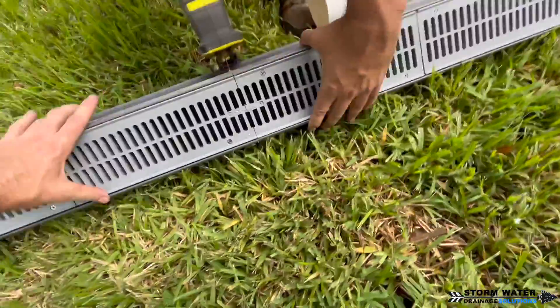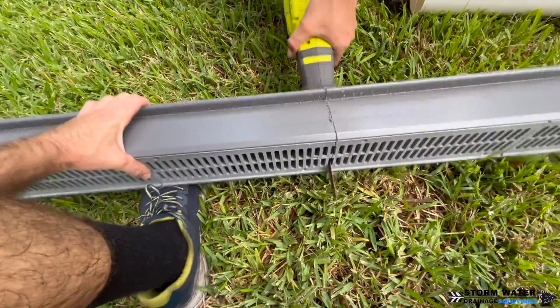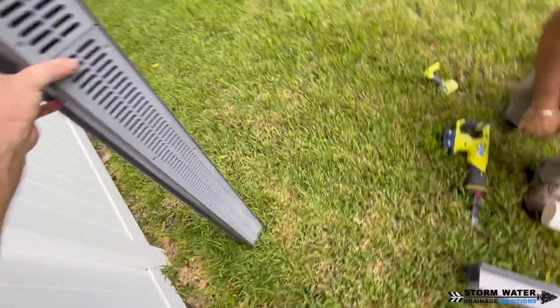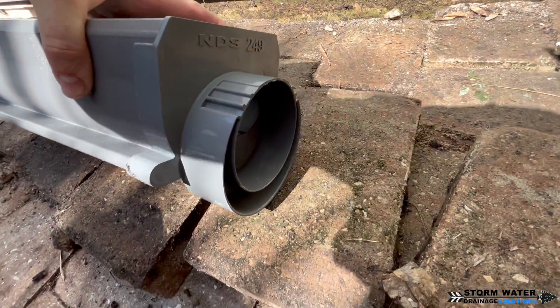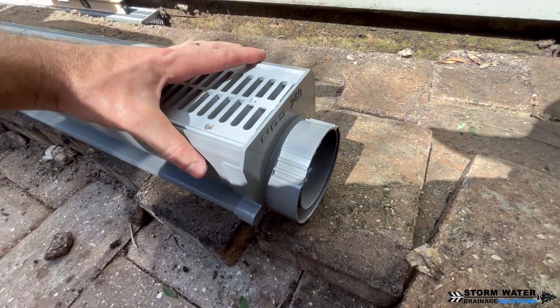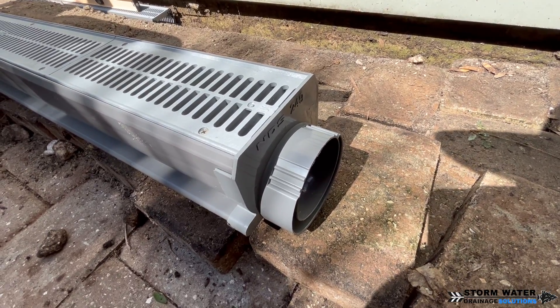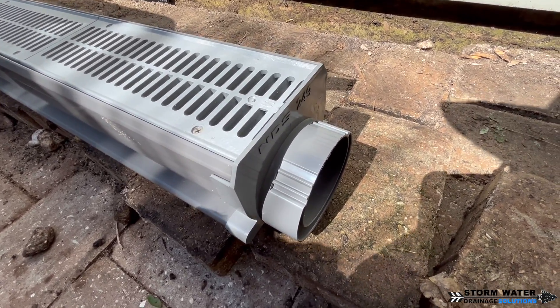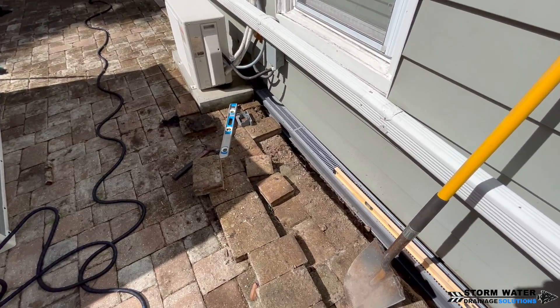This section here we're actually cutting because at the very end where it connects into the existing catch basin, we need a slightly shorter piece for our run. These channel drains come with an adapter fitting that can easily adapt to PVC or corrugated so you can run it into your main line. We're going to hook that on the side and put a couple of tap screws in so that it doesn't move.